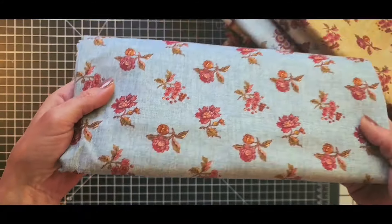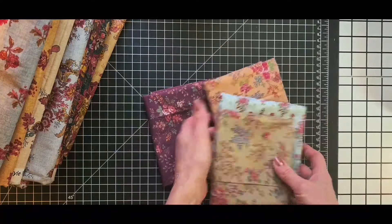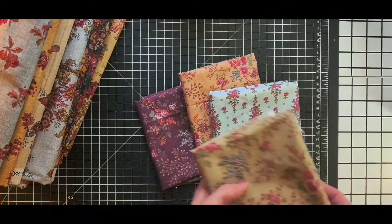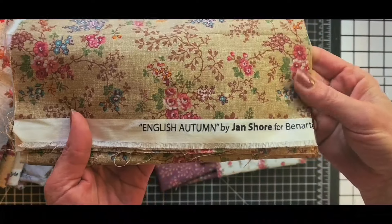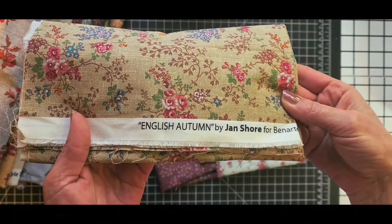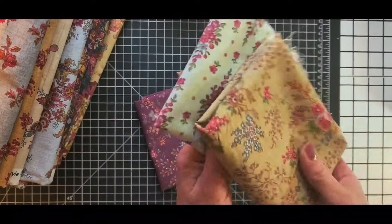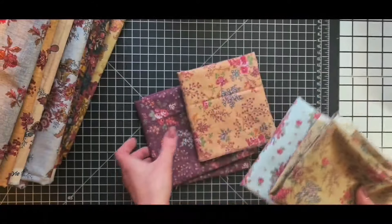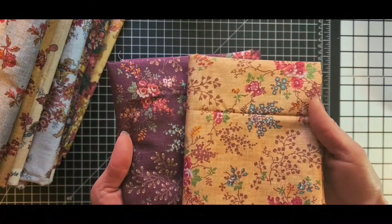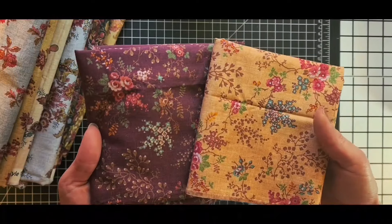Happy mail — so beautiful! 12 yards, is that happy mail or what? These four are fat quarters from her collection called English Autumn. I love these small, petite little flowers. This is going to be used for the quilt that I'm going to make for our home. How wonderful is that?